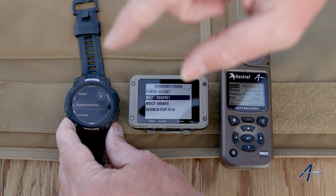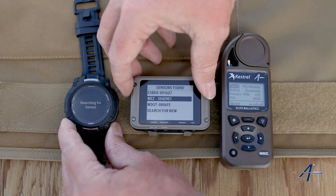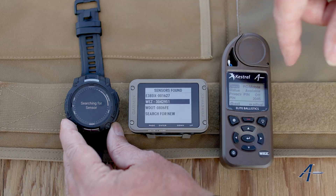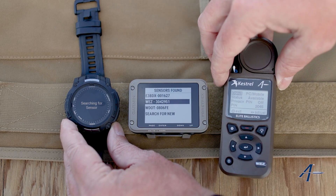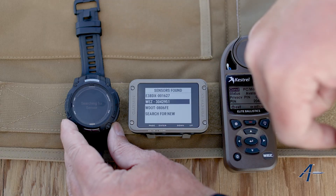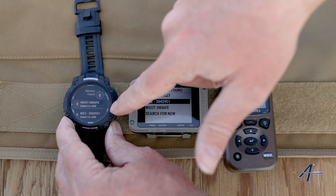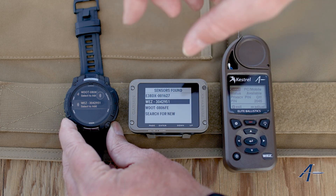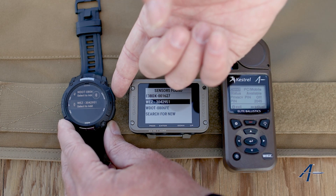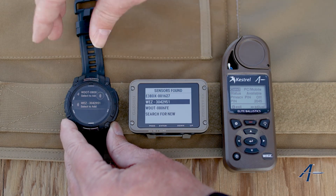If we're pairing to the Kestrel, applied ballistics is not what we're looking for — we're looking for other. If you hit enter on other and give it a minute, it's going to search it out and it will find this Kestrel Wes unit to pair to this Instinct 3 Tactical. You can see here the Kestrel Wes unit was picked up. At this point we would just hit the enter button and that would pair them together.